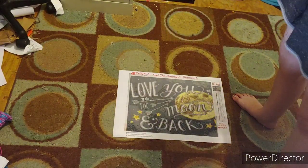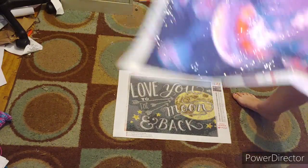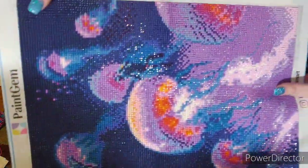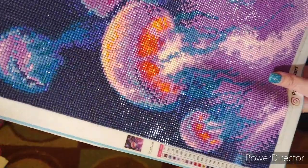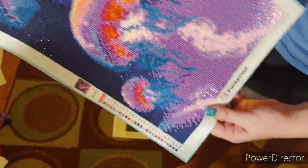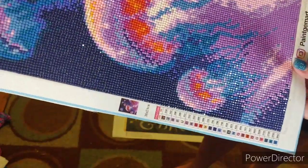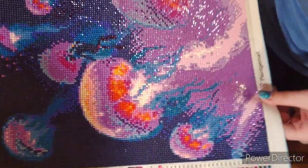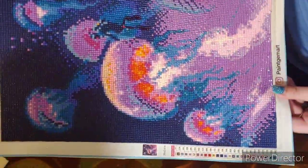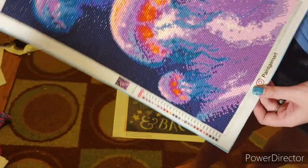This is actually my very first Paint Gym canvas. I ordered this to try it out. It is a 36 by 24. I thought it was gonna be a little bigger, but I guess not. It is a square. It has a crap ton of colors. I don't recommend Paint Gym because they have wonky sizes - you think they're gonna be bigger and then, nope.